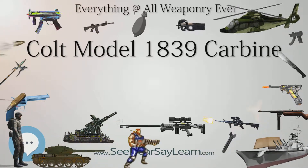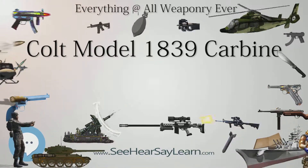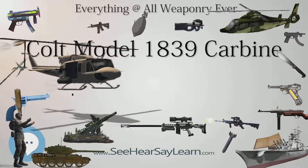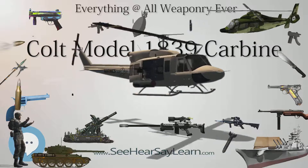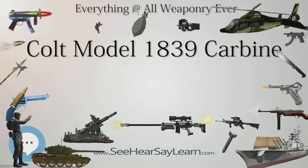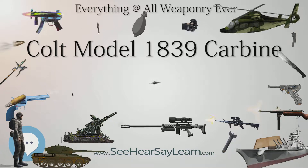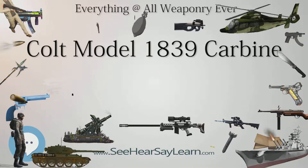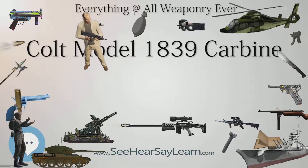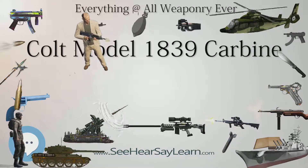The Model 1839 Carbine features a standard 24-inch (61 cm) round barrel with a brown finish. The other metal parts are blued. Although the 24-inch barrel length is most common, 28-inch (71 cm) and 32-inch (81 cm) lengths were also produced.